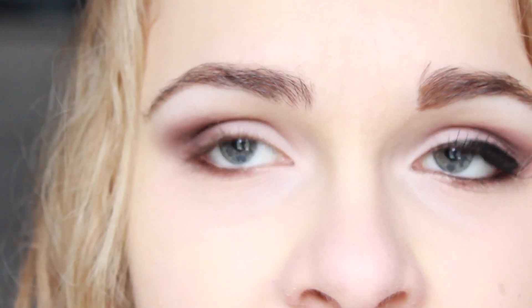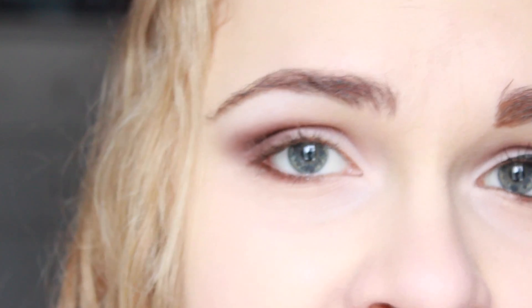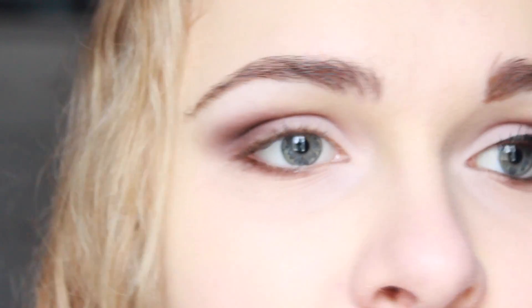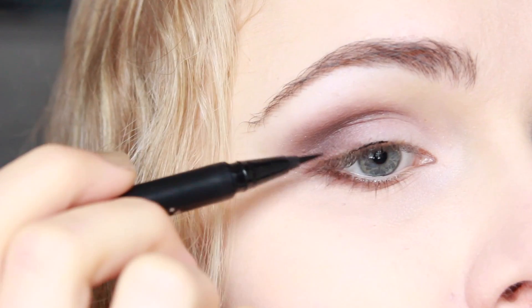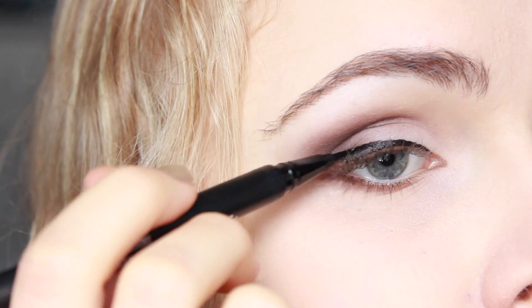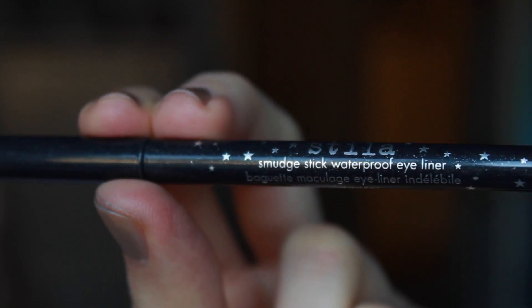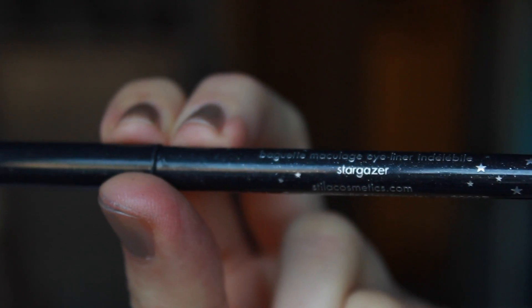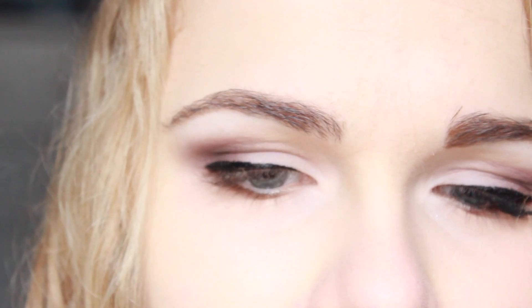For liner I'm starting with a liquid liner on my top lash line, making a fairly thin line that thickens at the outer edge — not a wing, not a cat eye, just a line that gets thicker at the outer corner. Next I'm going to use my Stila Smudge Stick eyeliner on my tight line and water line, and as I go along the water line I'm going to work it down through my bottom lashes a little bit.